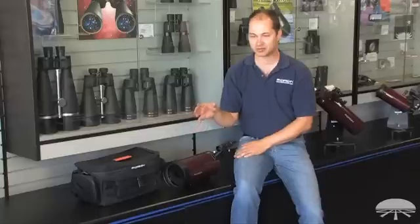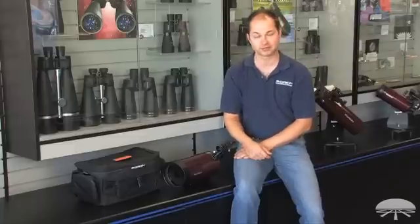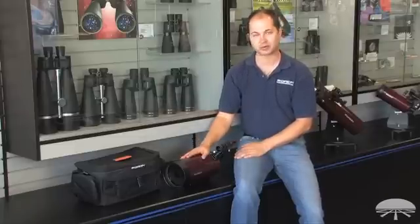But if you put it on a photo tripod and use it for astronomy, you'd be able to see the rings of Saturn, maybe a cloud belt on Jupiter, and the moons around Jupiter — definitely. So a great multi-purpose telescope.